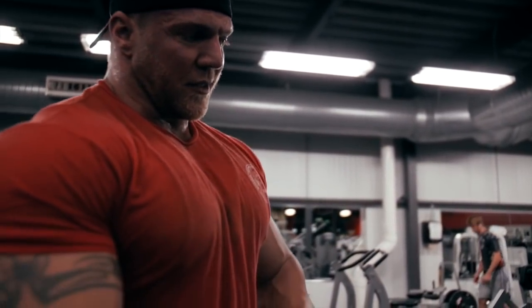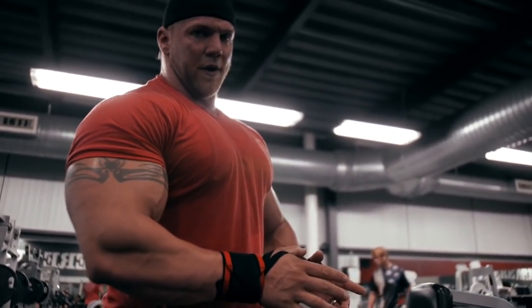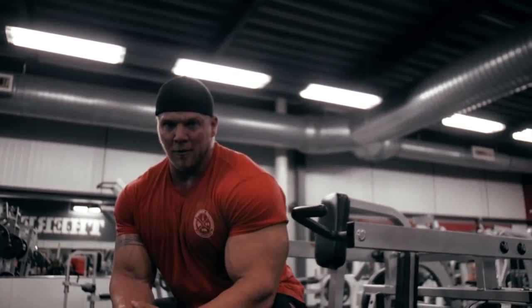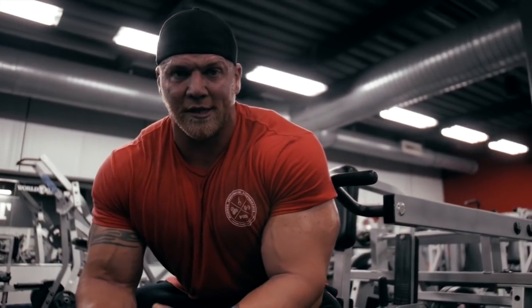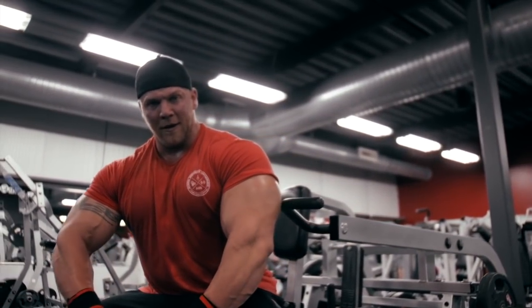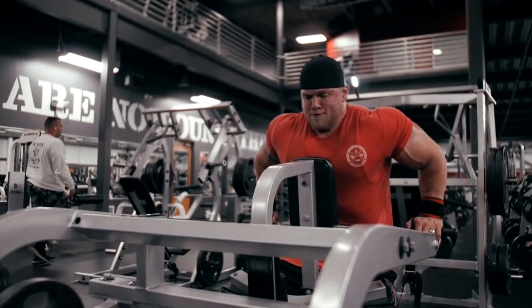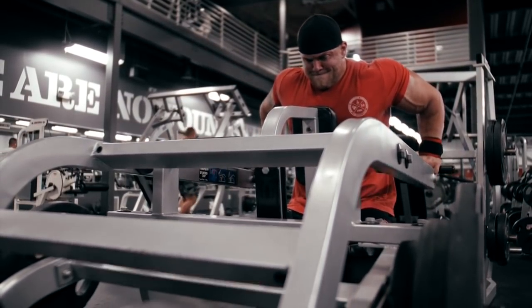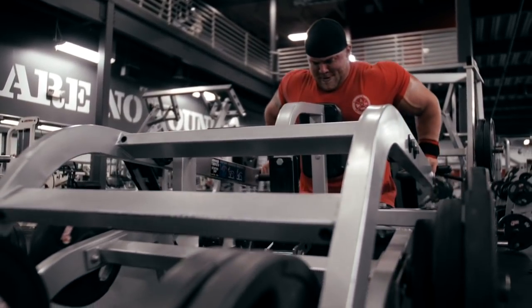Alright guys, hammer strength dip machine. This is a difficult machine but very effective — knowing the difference between training triceps and training the chest. For chest, you want the elbows angled out more; for triceps, you want them angled in, with more elbow bend for triceps and more shoulder flexion for the chest.